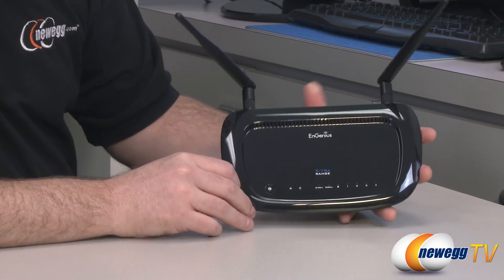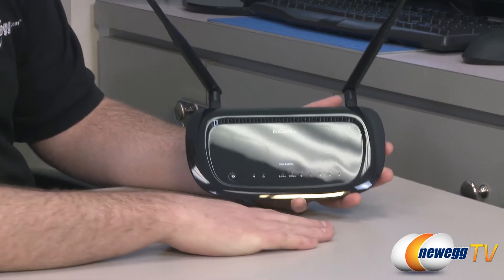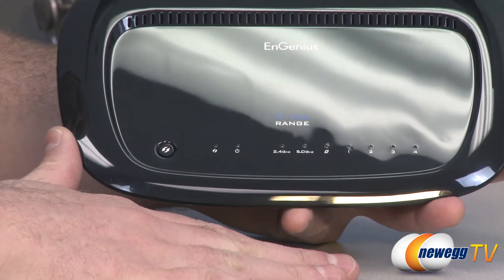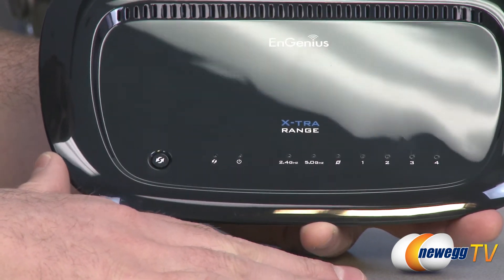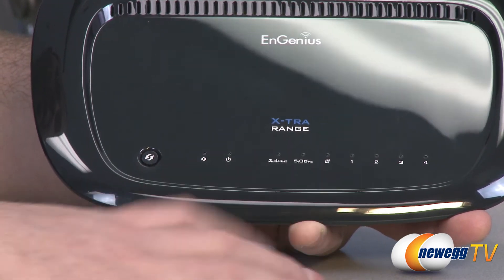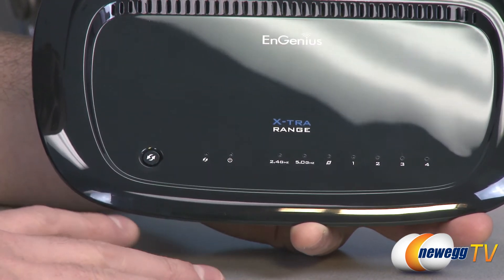Here's a look at the router itself. It's got a glossy black finish with Ingenius and Extra Range logos. Along the bottom there are indicator lights — on the right side, four lights indicating your wired Ethernet port connections at the back of the router for your gigabit connections. The Saturn-looking logo indicates if you have an internet connection. Then there are indicator lights for the 2.4 GHz and 5 GHz wireless radios, and next to that is a power indicator light.